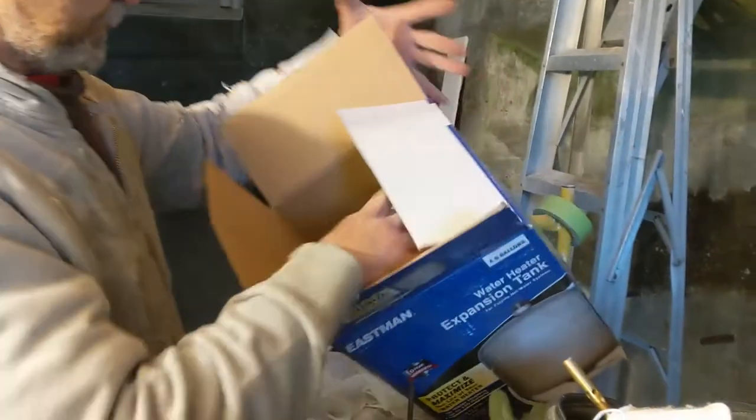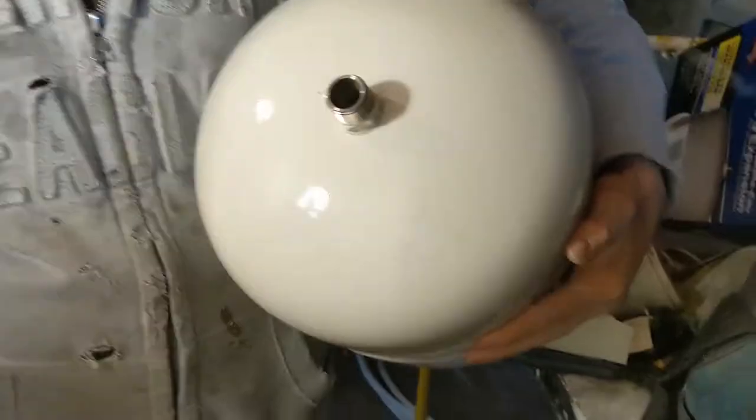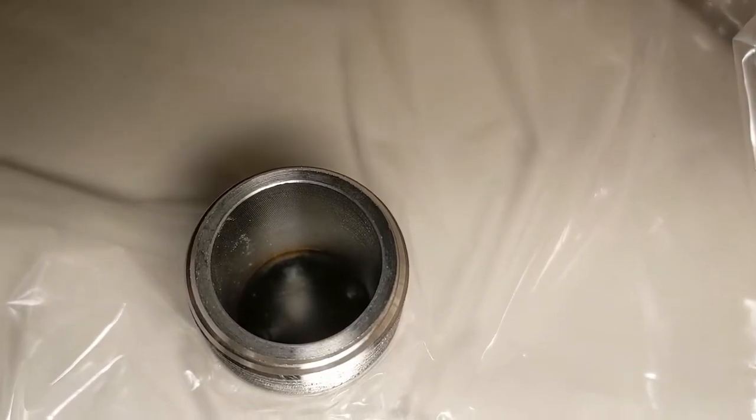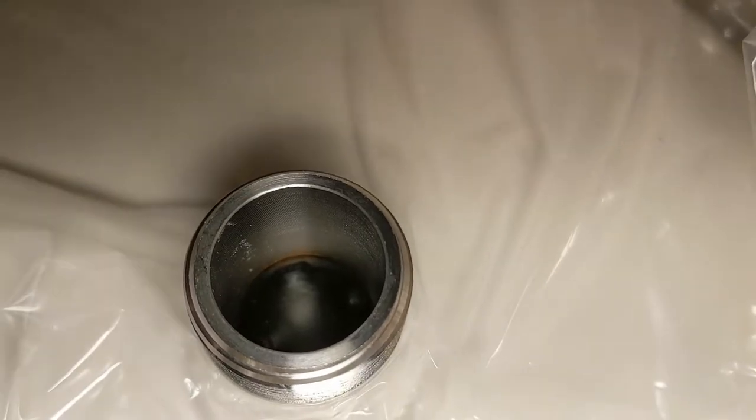I'm just gonna pull it out here so you guys can see. This is the expansion tank. This one is just very much empty. If you look close you can see like a balloon inside there. So once the pressure goes, it balances the pressure.